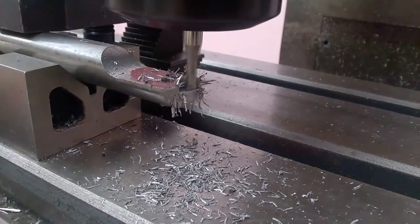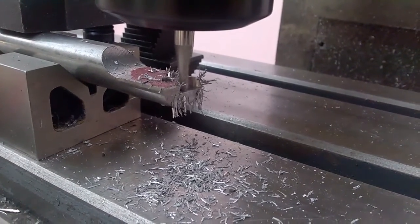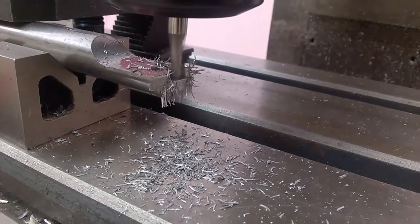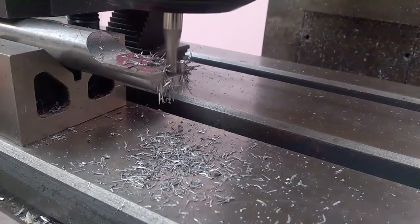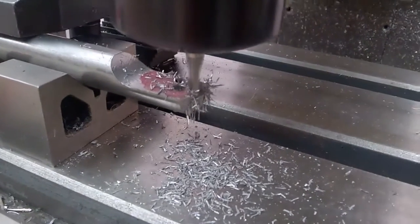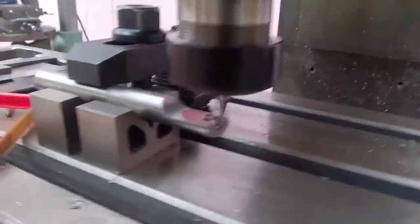I used a four millimeter two flute end mill — high-speed steel — and basically turned the thing on its side. First of all, I milled half of it away, which is why you have this nice radius. Then I turned it 90 degrees and drilled a center hole.